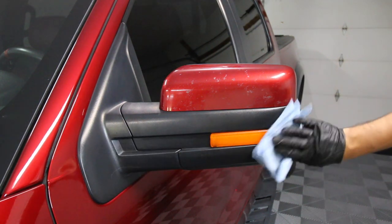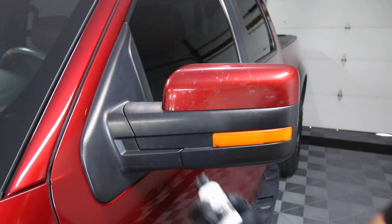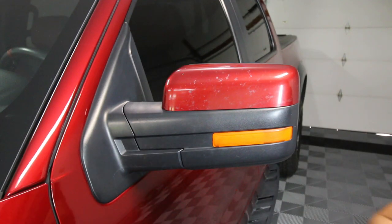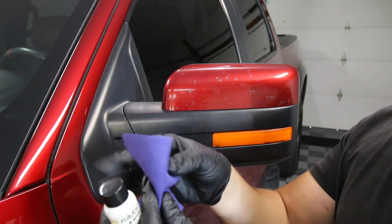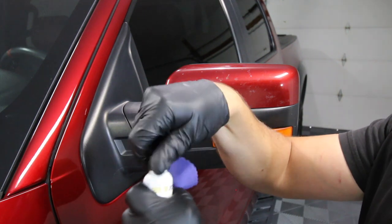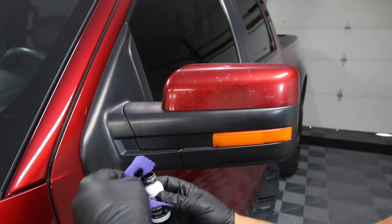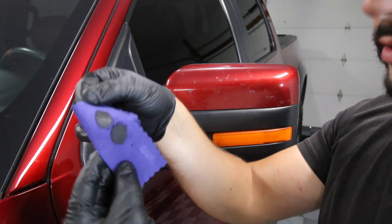Alright, we're ready to apply Solution Finish. Gloves on. I'll use one of these little suede applicators — you can also use a shop towel, but since we're doing such a large vehicle the suede applicators are a little more durable and probably worth it. I'll put a couple of big dots of product on the applicator — let's see, two big dots there.